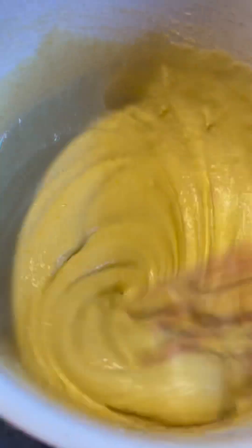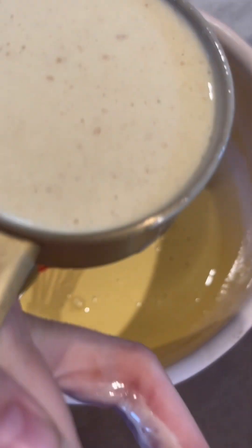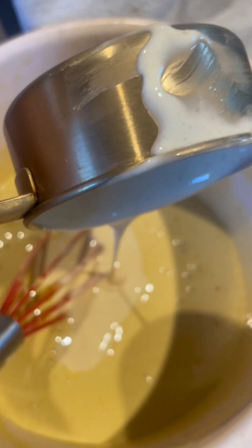You then want to add a half cup or 125 grams of sourdough starter or discard. This can be replaced with equal parts moisture and flour.